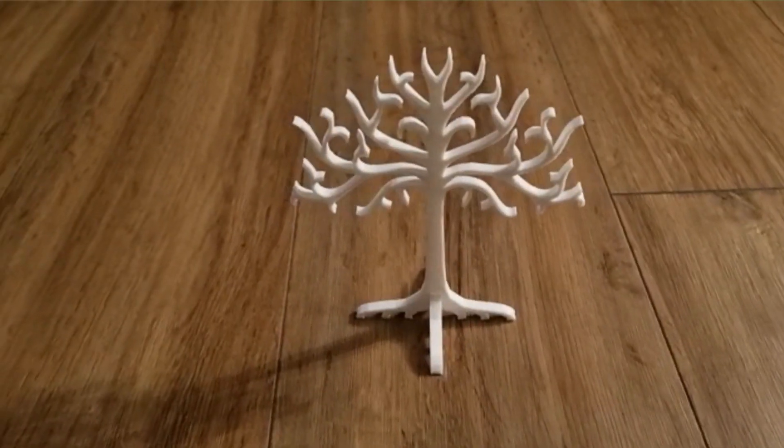The 3D printing revolution is here, and if you thought it was all knickknacks and wobbly dinosaurs, think again — I've got five practical prints that'll make your workshop a more productive and better place to be. This is Making for Motorsport.